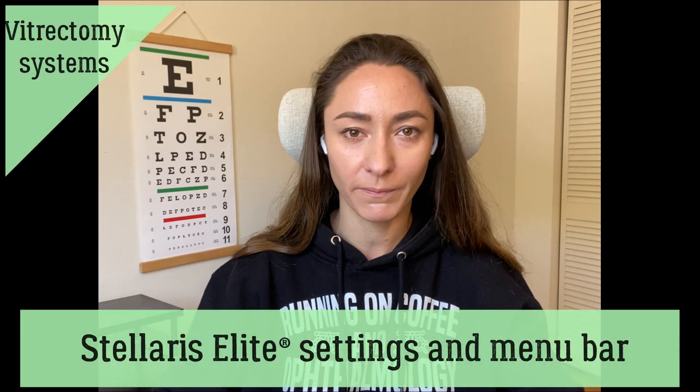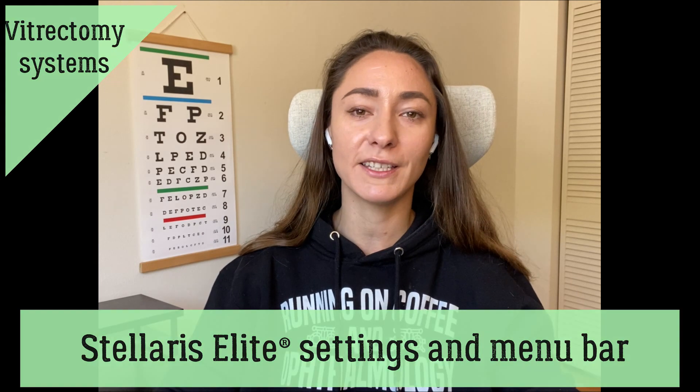Hi, my name is Anfisa, this is RetinaCoach. Today we'll continue discussion on different vitrectomy systems. If you haven't watched our previous videos, I encourage you to visit our retinacoach.com website and also our YouTube channel. In this video, I will dive into the menu bar of Bausch & Lomb Stellaris Elite Vitrectomy Machine. And of course, I remind you that this video was prepared for educational purposes only.